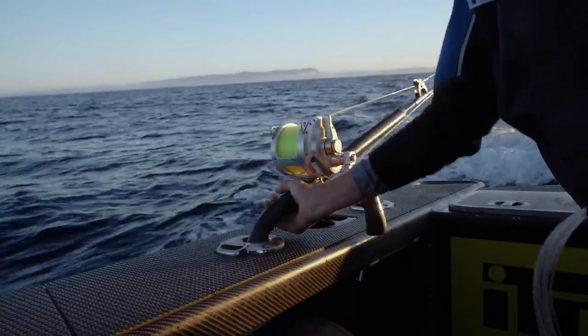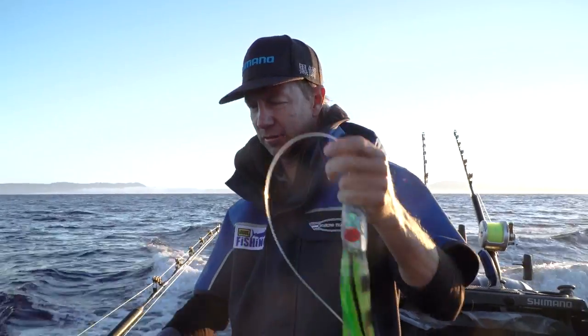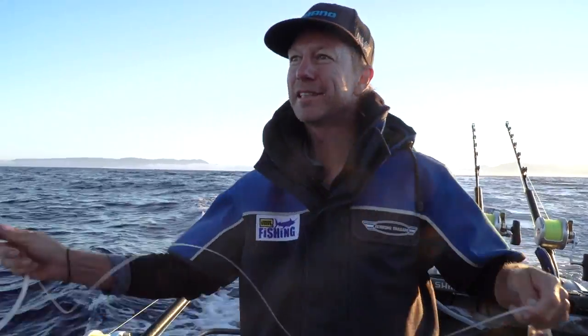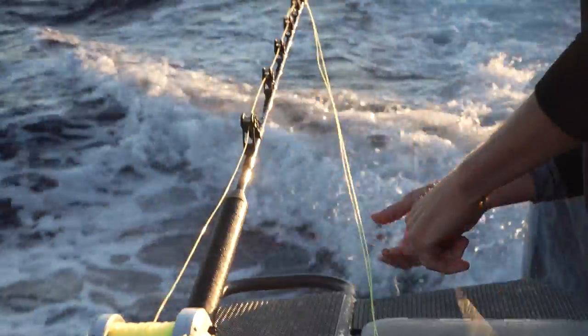We've got to rig our baits up. So while we're rigging up baits, we might as well have a couple of lures out. We know it's happened before - catching a marlin when you're just moving around, basically.